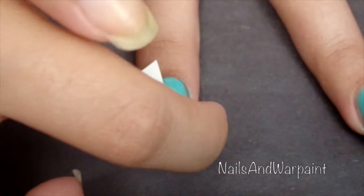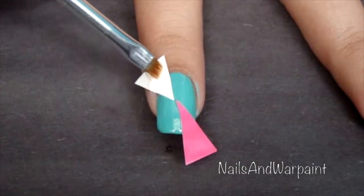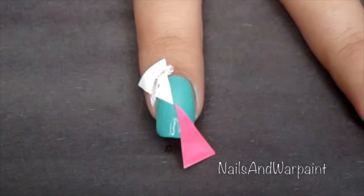Then I'm going in with a brush soaked in acetone and I'm going to brush away the rest of the triangle, which took me forever. I should have put latex instead.